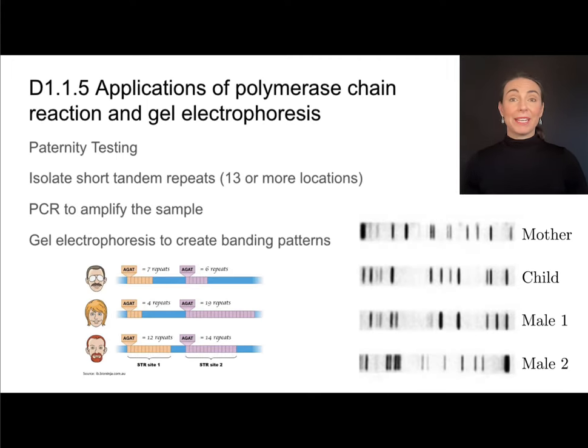The last application covered in this video is paternity testing — used to determine the biological father of a child. Before practicing identification using banding patterns from gel electrophoresis, let's talk about how we get these banding patterns. Each individual has things called short tandem repeats: repeats of a certain sequence of bases. Different people have different numbers of those repeats — for example, one individual may have seven repeats of the sequence AGAT.